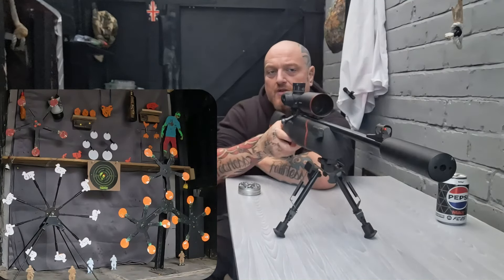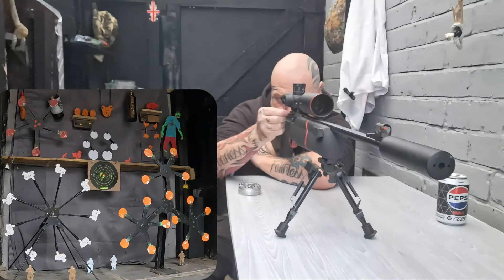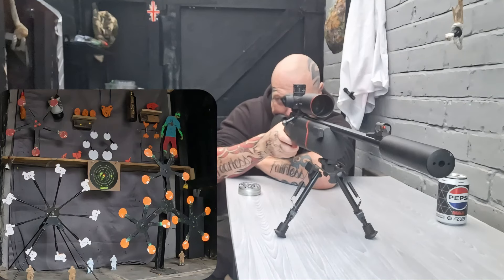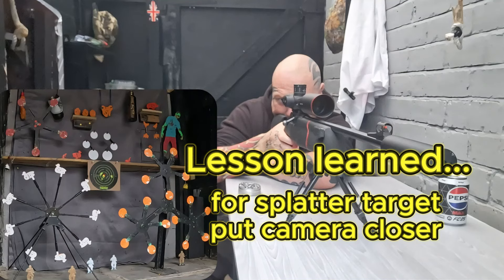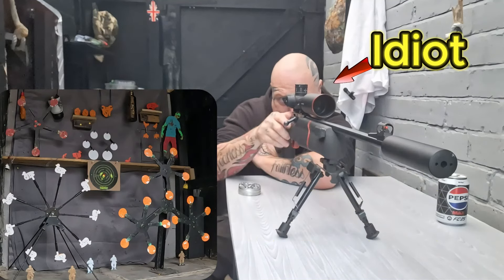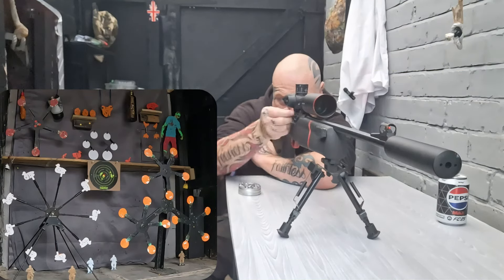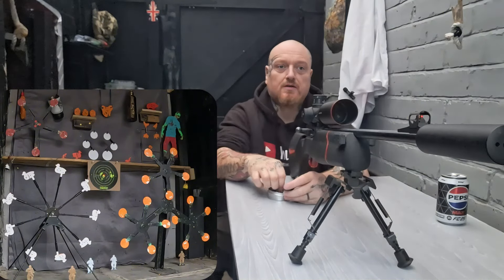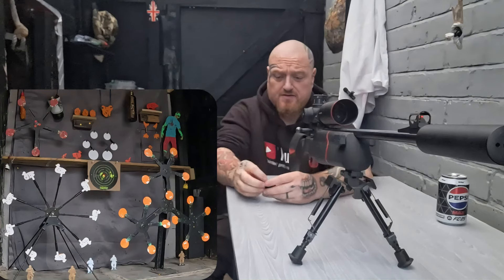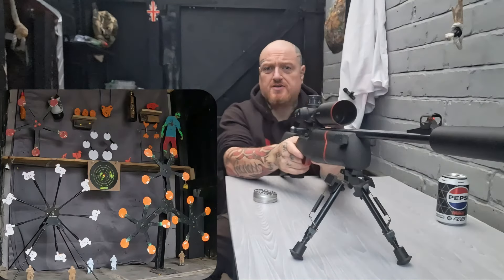Going for number seven on the right this time. These actually do perform better than average pellets for this gun — expensive, but it's a pass. Now we're going to shoot the new target to see what it sounds like and see if it actually lives up to the damage. I'm pretty sure it's designed for an airsoft gun.